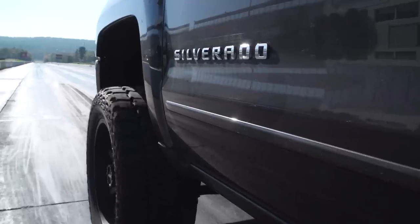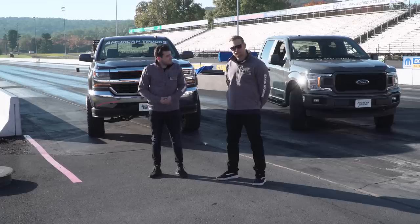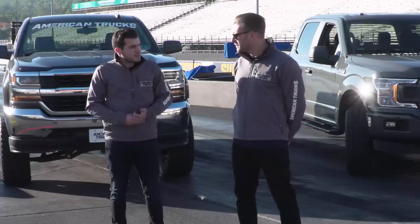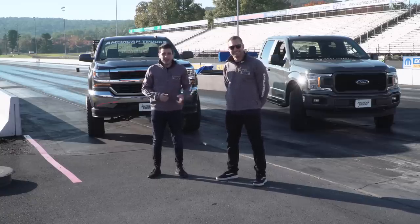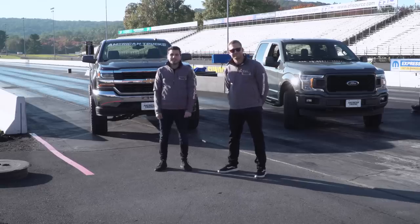We're just here to have fun, not trying to break any records. Keep in mind, this does have a set of 33 all-terrains on it and a 6-inch lift, definitely not doing us any favors here at the track. My buddy Justin did essentially the same thing to his 5.0 F-150 — JLT cold air, Roush cat-back, ID Motorsports tune from our buddy Matt Alderman down in Florida. It's a 2018, a really impressive truck just stock, but with those mods it's making a good bit more power. If you wanna see what Justin's been working on with his 5.0, head over to the American Trucks Ford channel. What do you say we get going?